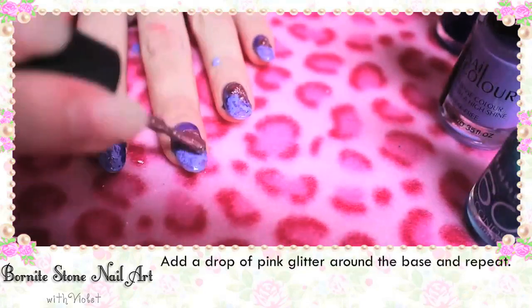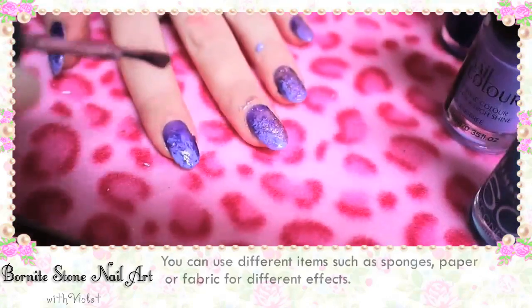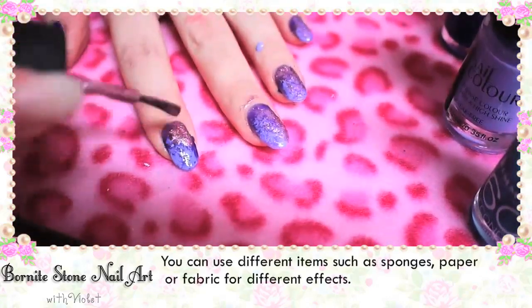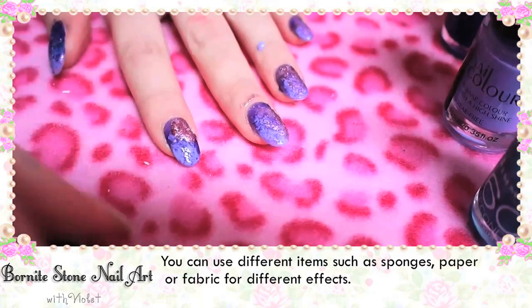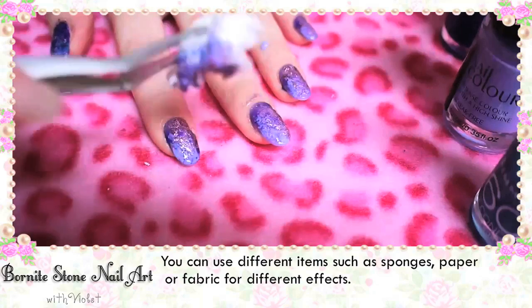Add a drop of pink glitter around the base and then repeat. You can use different items such as sponges, paper or fabric for different effects. The more crinkled your tissue is, the more interesting the pattern too.